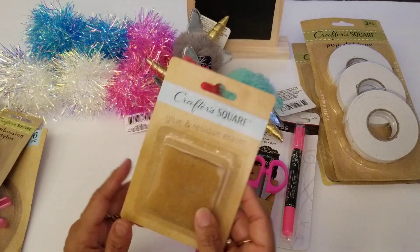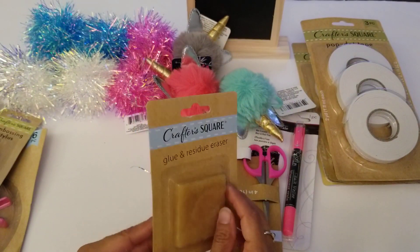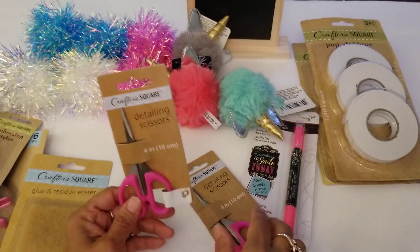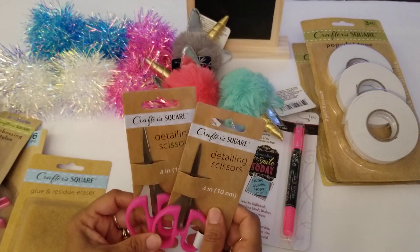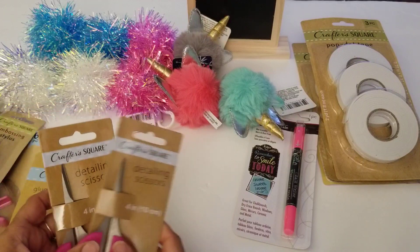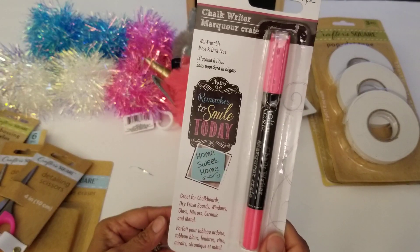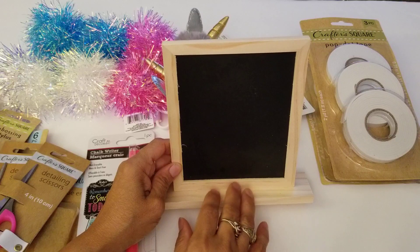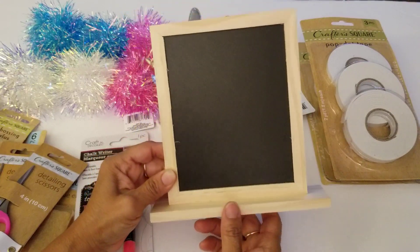I also picked up this glue and residue eraser — again, the printing is crooked, but it's Dollar Tree. I grabbed some detailing scissors because I collect scissors; these are nice and small for fussy cutting. I got three of them for a dollar each. Then there's a chalk writer marker for chalkboard items, and I picked up this chalkboard — they only had two left, so my daughter grabbed one and I got the other. I figured I could use it at a craft show next summer.